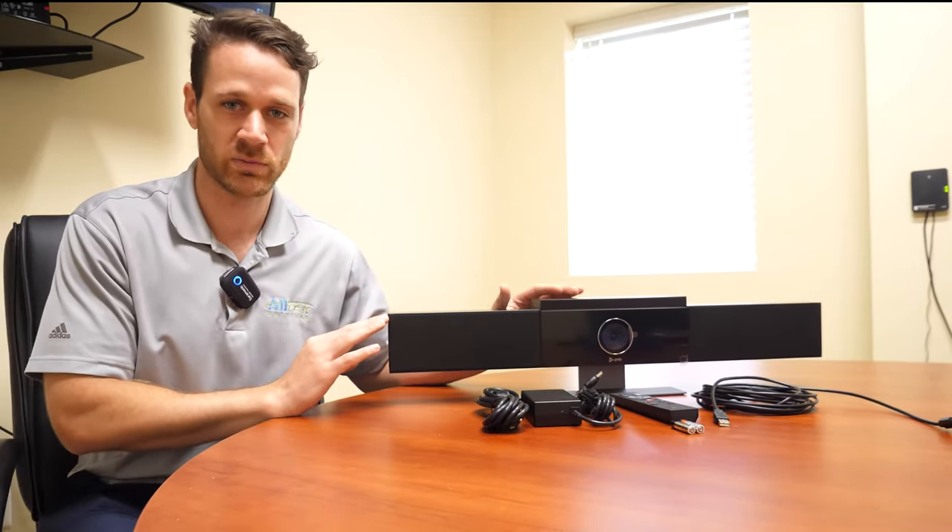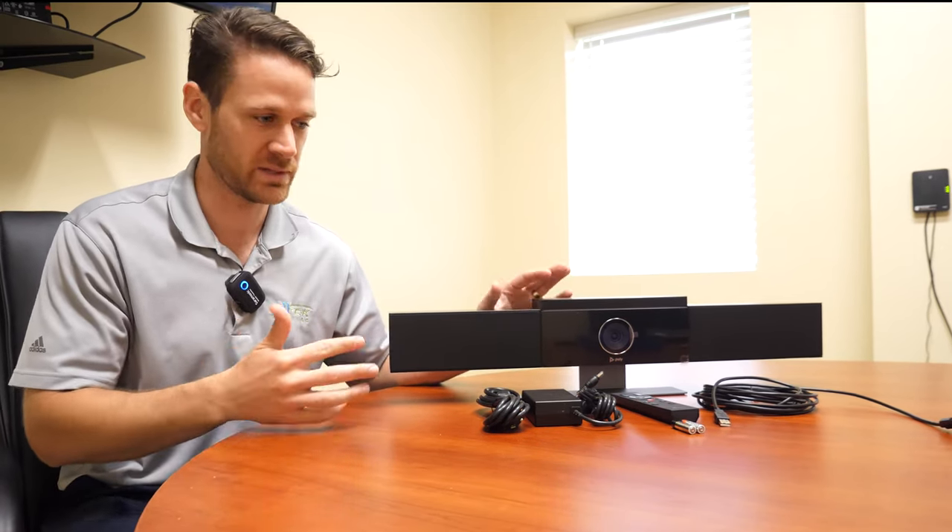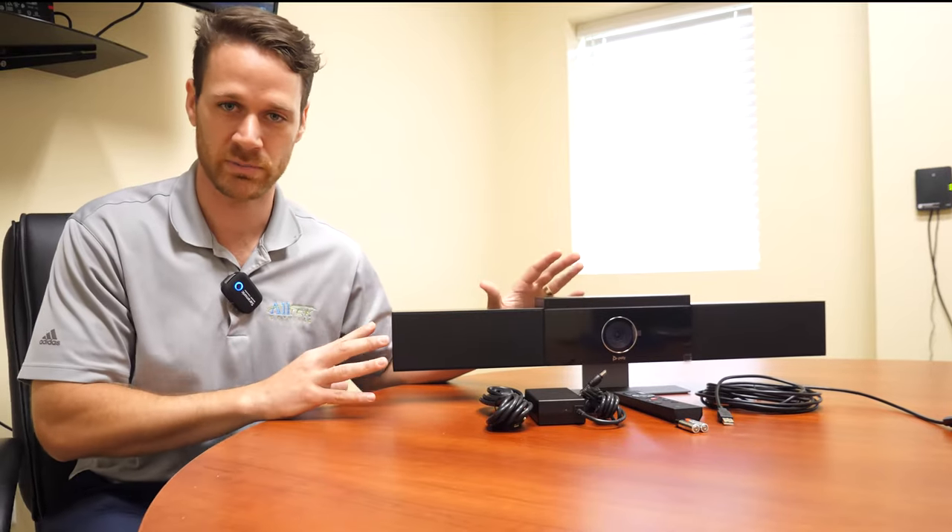We've done a lot of installs of this recently and so far the customer feedback has been very, very positive. So now we're very confident in selling and recommending Polycom Studio.